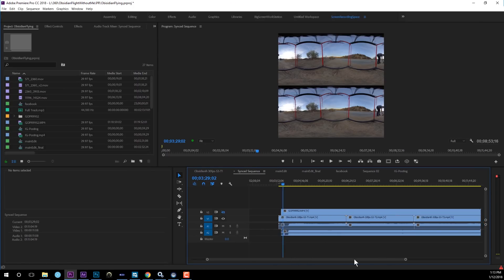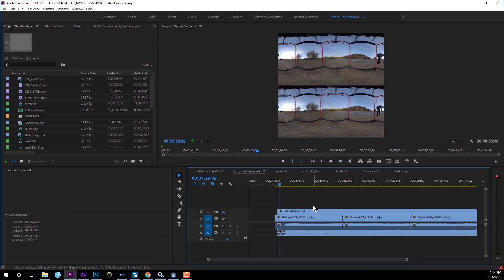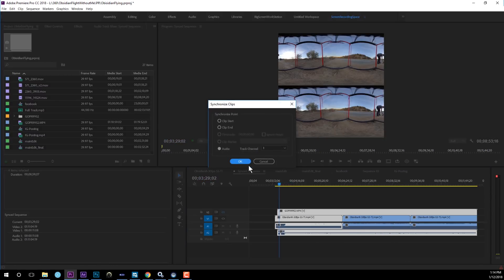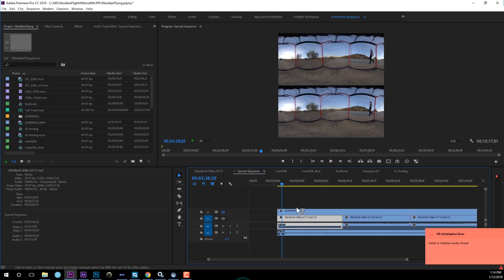First, bring all your footage into your Premiere timeline — your GoPro and Obsidian. The first important step is to sync the GoPro footage with the Obsidian R. When Jordan was flying the drone, they always do three claps for audio sync. Before the propellers turn on, you can clearly hear the clap. Using that, you can use Premiere's synchronization feature with audio to easily sync the footage. So now the GoPro footage and Obsidian footage are synced. Be careful though — the GoPro doesn't have a fisheye lens, so there's not enough visual overlap with the Obsidian footage. Always do audio sync in this scenario.